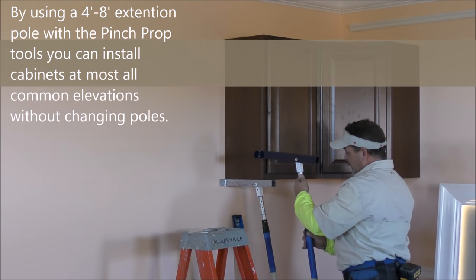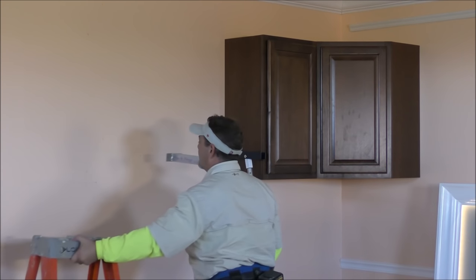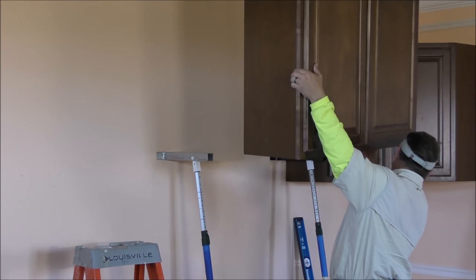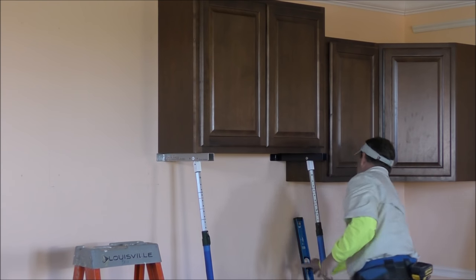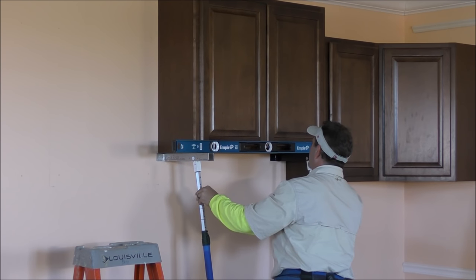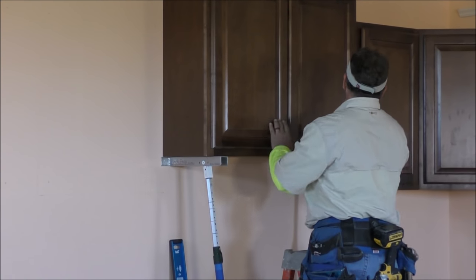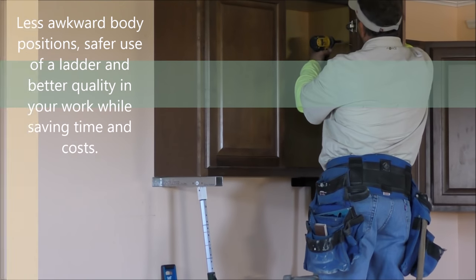I'm going to pull the prop out and set it up to our next elevation. We're going to go up with this next cabinet — up six inches with this elevation. Set it on there. We're going to check for level and adjust the props if necessary. Bring it up until it's perfectly level. Take this off, move it down to the next cabinet. This allows us to put the ladder right between the poles, stand on the ladder square and screw our stiles in. I'm using my hand on each side to flush up my stiles.